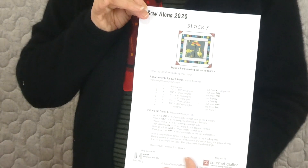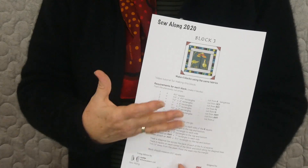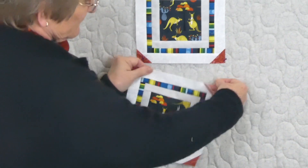If you're already receiving the pattern through gourmetquilter.com, you'll receive a pattern that looks something like this — it tells you what sizes to cut and how to put the block together. Because we did a very similar block in part one, I've already gone ahead. This is my block for this time with the kangaroo fabric.